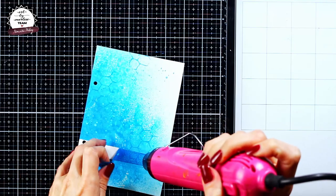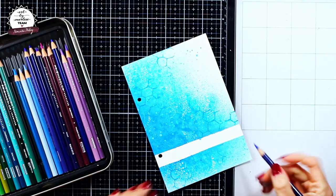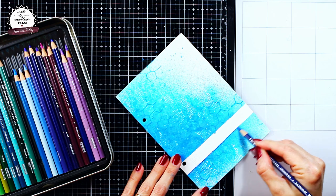At this point I am going to remove the masking tape and reinforce my masked area line with a dark blue colored pencil.